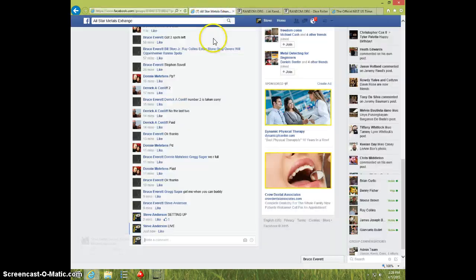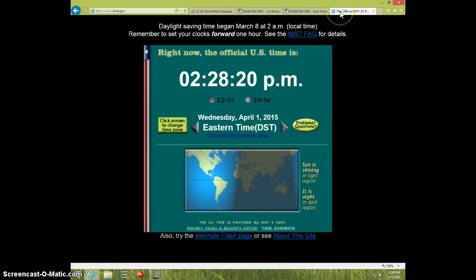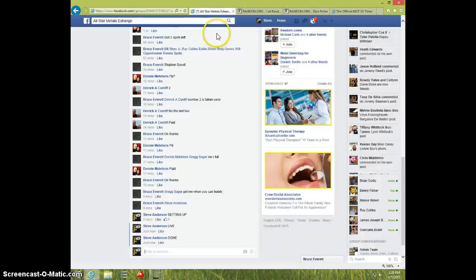Donnie, send your info to Bruce. Type done. And it is 228. Thanks.